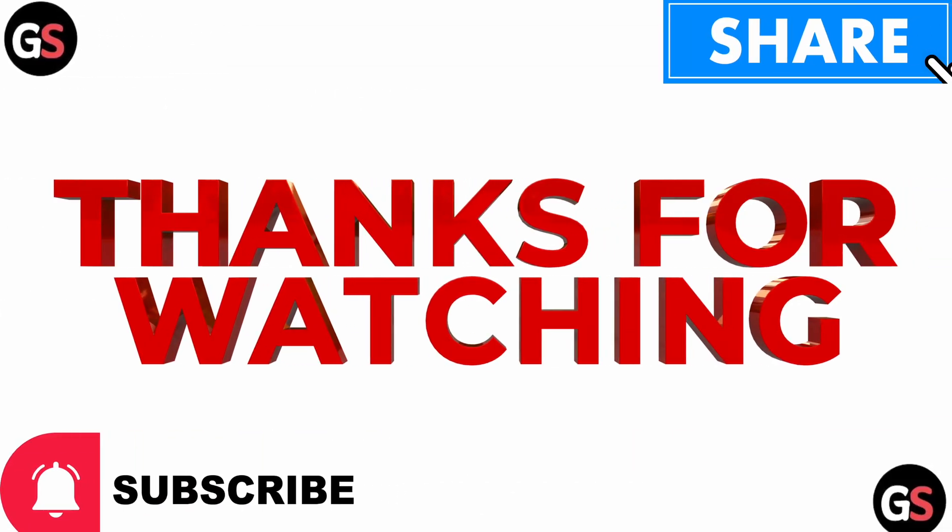This is the only way to do this. I hope this video helped you. Thank you for watching.